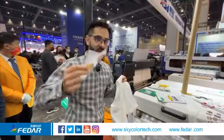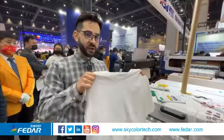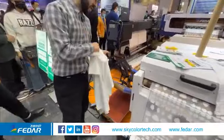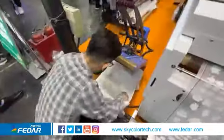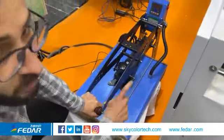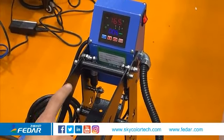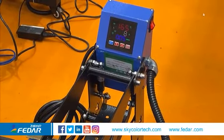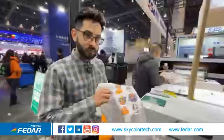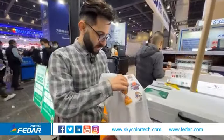After we cut the printed film we are going to transfer it onto this cotton t-shirt. We have a heat transfer machine here. We set the temperature at 165 degrees and we need to wait around 15 seconds. And finally we remove the film.